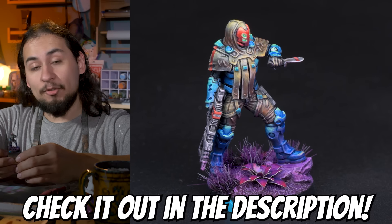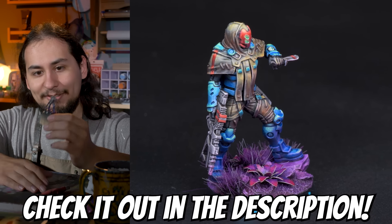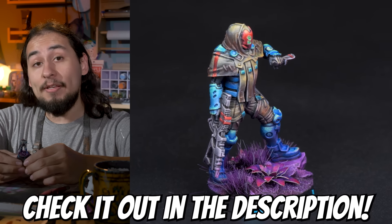A big thanks to Corvus Belli for sponsoring this video and making such a cool game with cool models. I hope you enjoyed the video and, as always, thanks for watching.